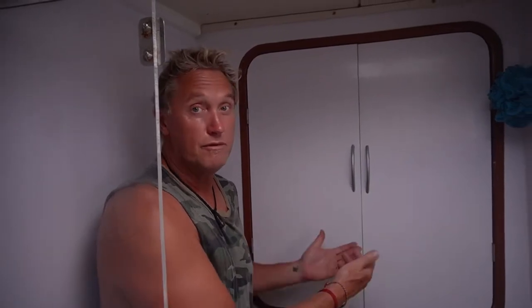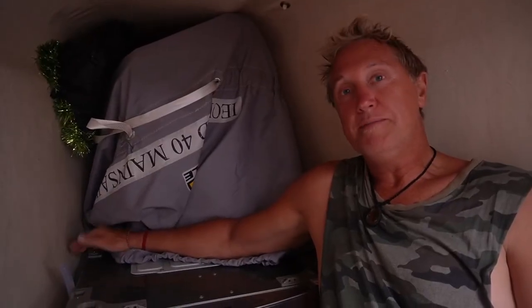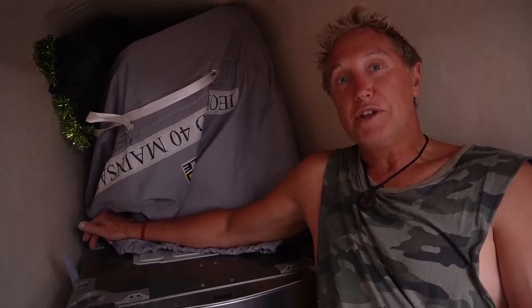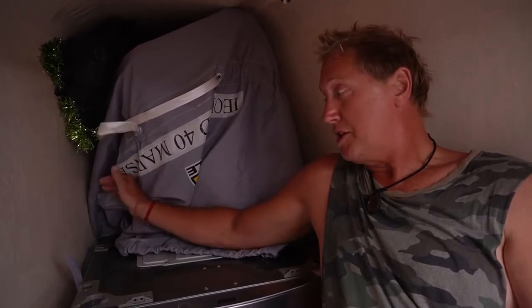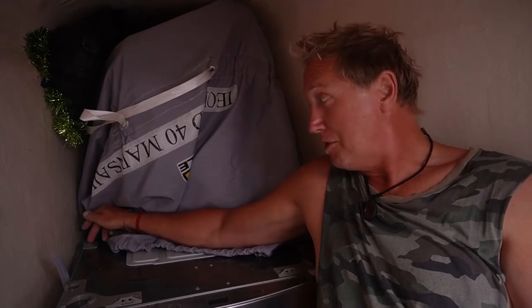We've installed this LG mini washing machine into the forward bulkhead, or forward locker, behind the shower. This washing machine does rock and roll, so we've had to brace it to some points in the fiberglass. After installing it, we noticed the washing machine wouldn't start — it would just keep beeping. We contacted the supplier and they said it needs another washing machine on top, which was not discussed at the store. I found a trigger switch that we push in to act like there's another machine on top, and presto — it works with a screw stuck in there.